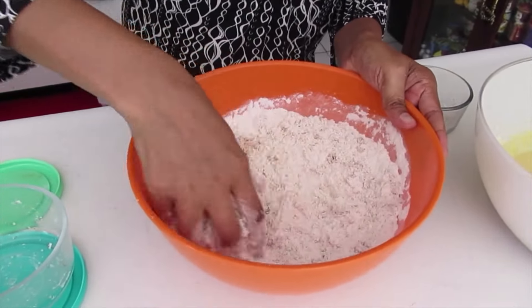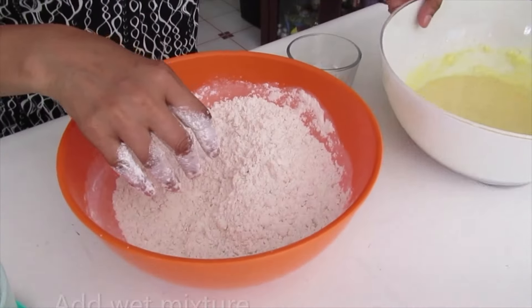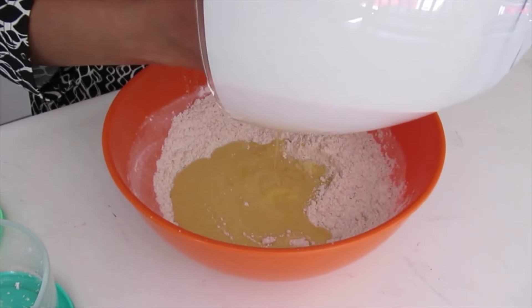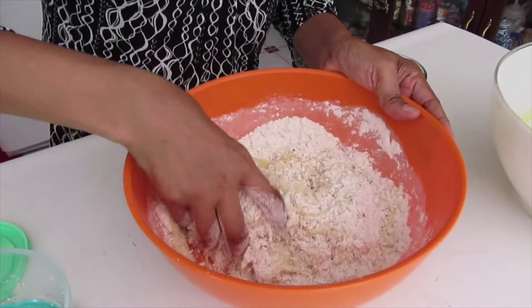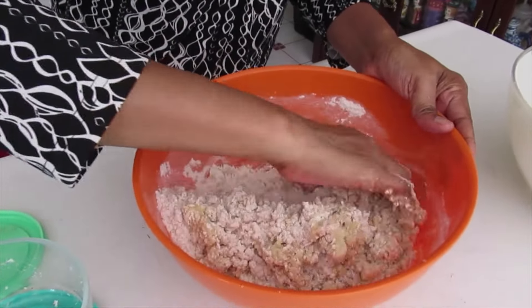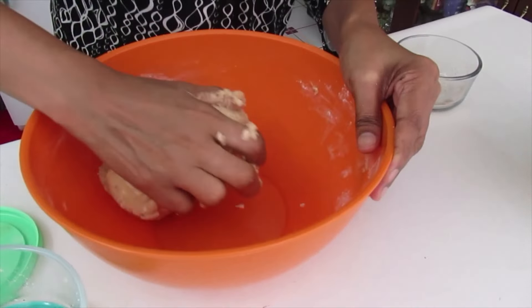I have flour in here, nutmeg, cinnamon, and baking powder. Add and mix. I have grated coconut in here. Add my wet mixture to my dry mixture.